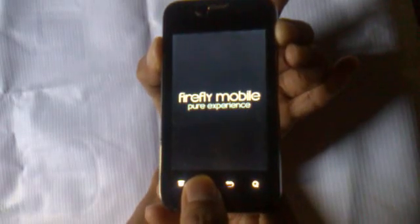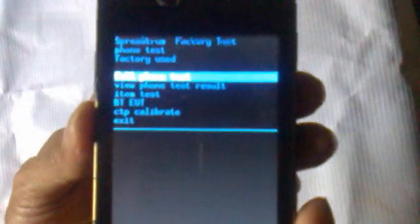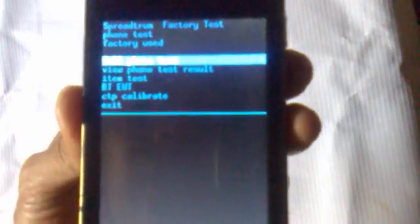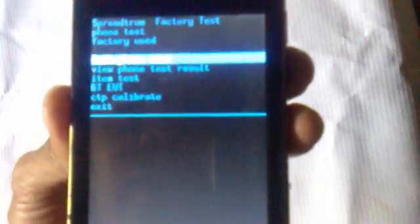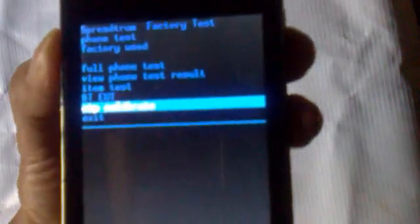Wait, and it goes to a menu like this — Full Phone Test, View Phone Test Result, Item Test, Calibrate, BTE, VTE, CTP Calibrate, and Exit. Choose whatever option you want.